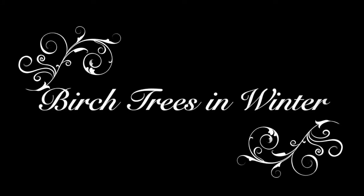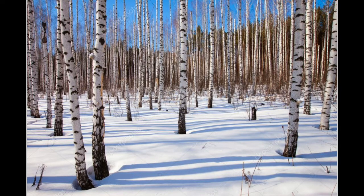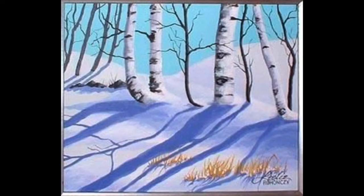Today's project is called Birch Trees in Winter. Here is an example of what we're going to do — notice the four birch trees in the snow. Here's a photograph of white birch. White birch are trees that are long and thin, have patterns of black and white on them, and cast beautiful shadows in the snow.